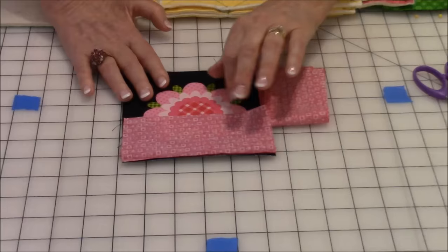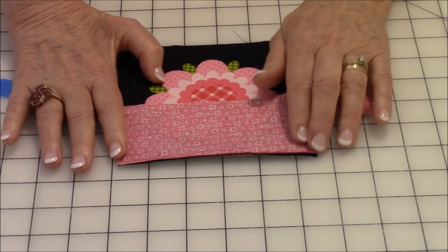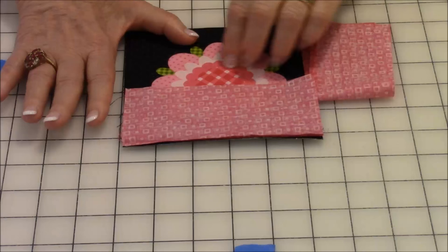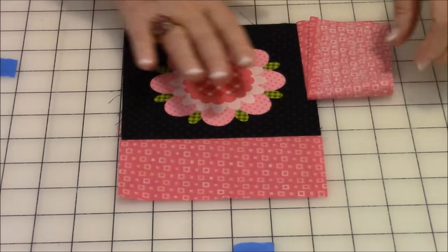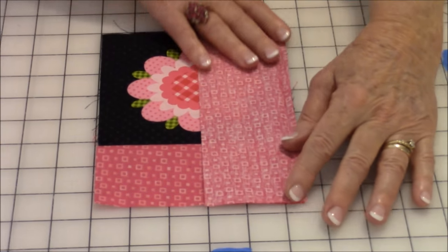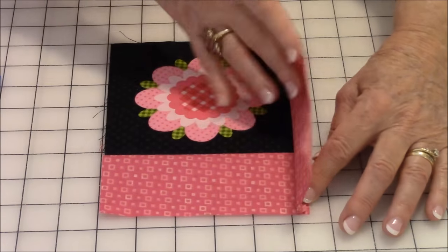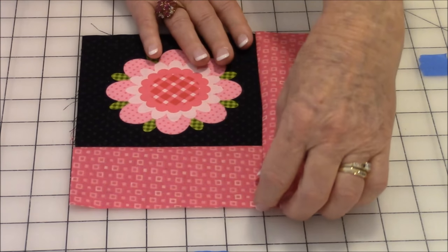Take the flower square and the first piece of pink — two and three quarters by five and a half — lay it on and do a quarter inch seam allowance, stitching right along there. Press with your iron, then push it across and press again. Take the next strip, two and three quarters by seven and a half, lay it down, pin it, and do the quarter inch seam allowance all the way down. Press with your iron, fold it over, and press one more time.